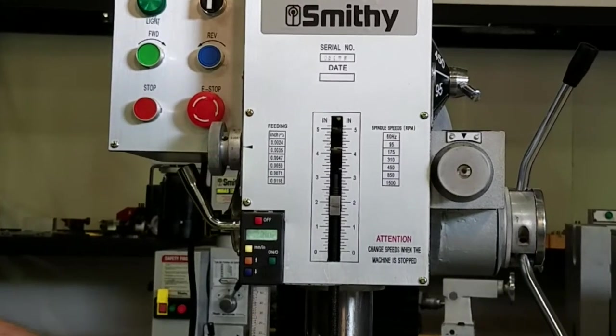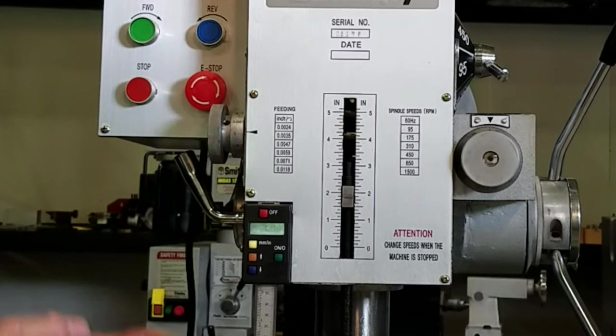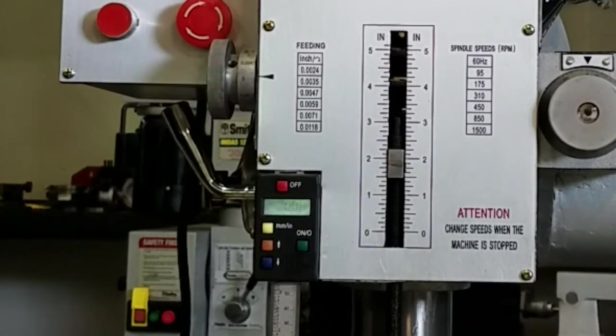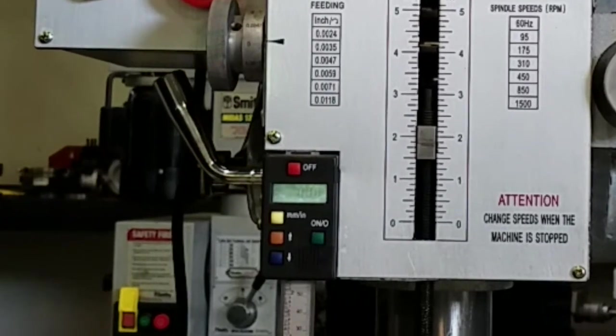You'll find that the spindle here uses an R8 collet. That's the collet setup that was made famous by Bridgeport. So we're not going to trap you into having to buy weird or strange collets just from us.